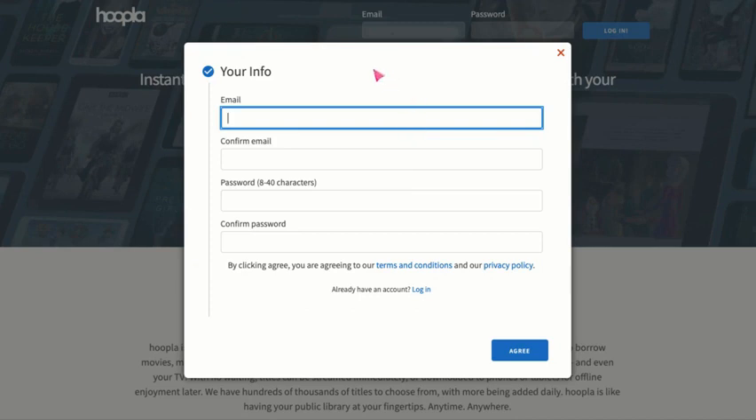This window will pop up asking for your information, so we're going to use our school email here in this first box, and then confirm it, and then our password is going to be our student number. So school email in the first two, and your student number as the password, and confirm.